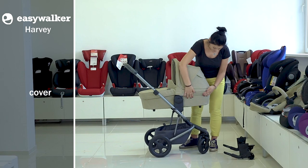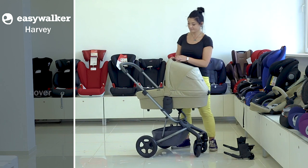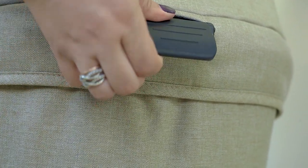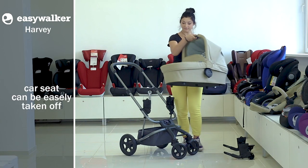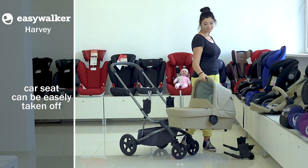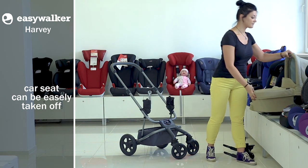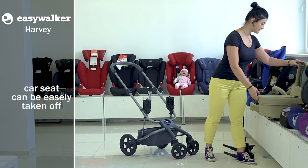The cradle's own slip cover can also be removed and cleaned if needed — it's fixed with touch fasteners. The cradle can be easily taken off the stroller's chassis. Just press the handle at the back part of the cradle under the hood and take the cradle away. You can take it anywhere with or without a child.